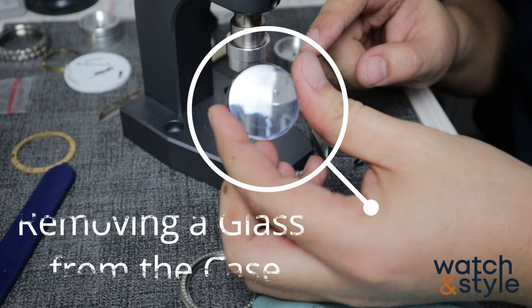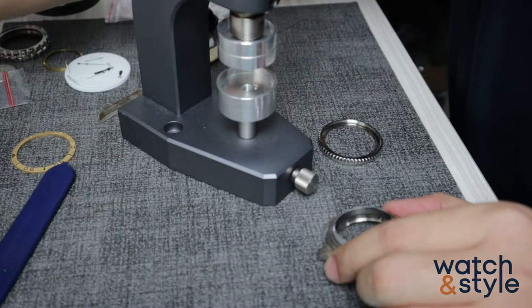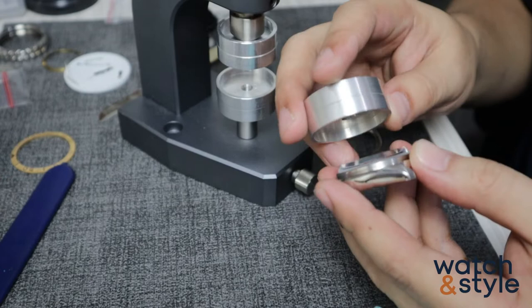There are times that you need to either replace a glass or remove a newly installed glass because it is not installed properly or most likely not level. Hello, this video will show you our technique in removing a glass. You will need a glass press and a bezel.